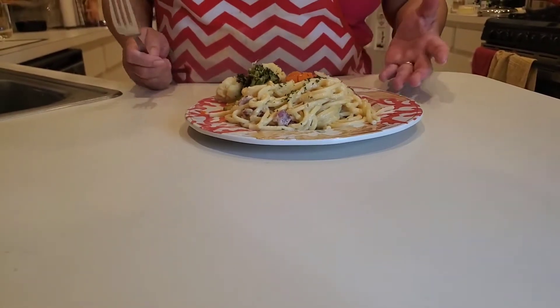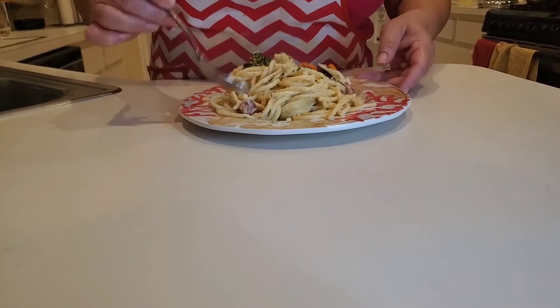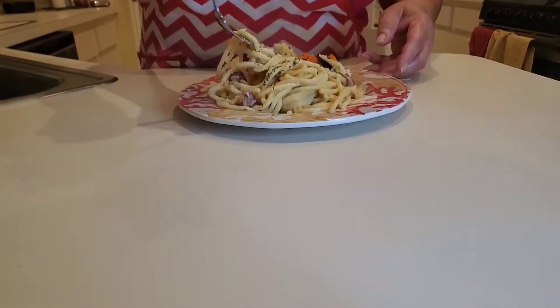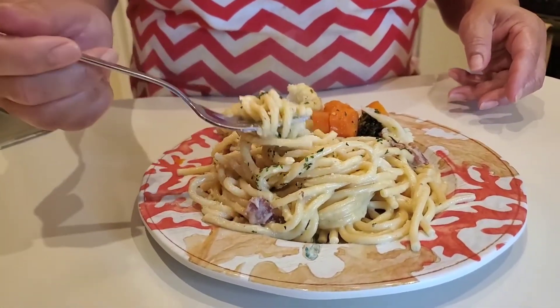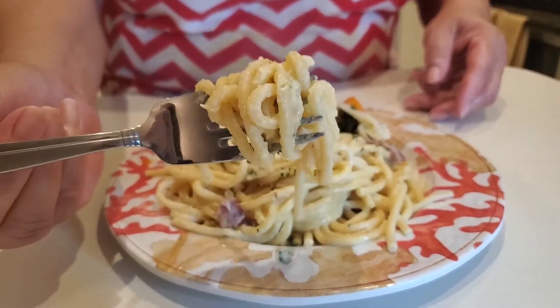Here we are, the finished product. I cannot wait to taste this. I am so excited about this. Look at this — the bucatini noodles. I will let you know if I get a pop of that sauce right down on the inside there. Isn't that beautiful? It just makes such a creamy sauce around it.